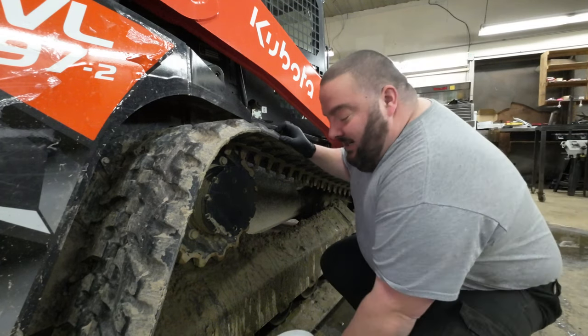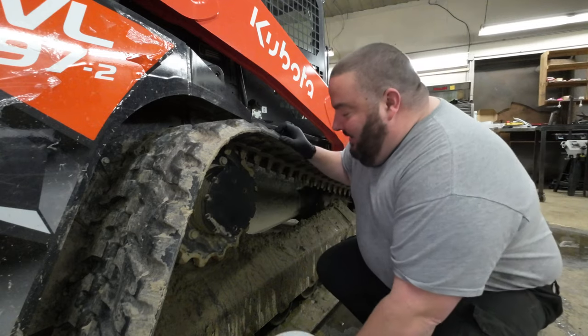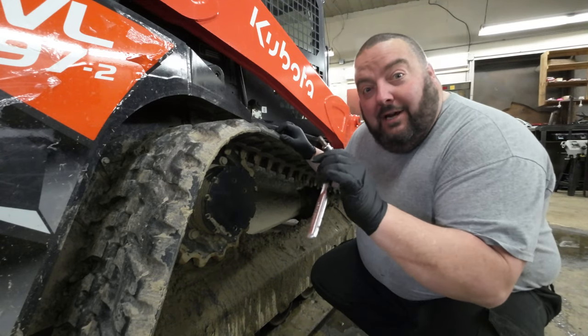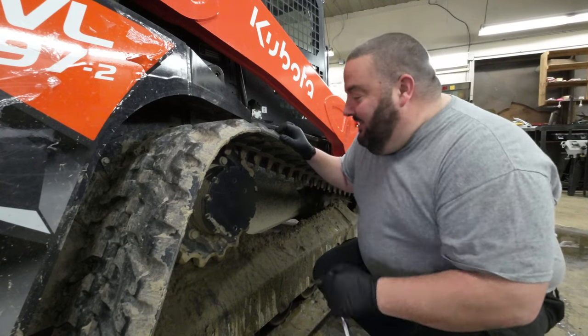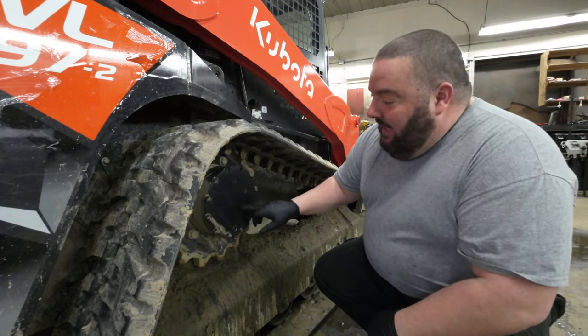What you're going to need is a bucket you don't care about, a number eight socket, Allen head or whatever the hell it's called, and get this puppy lined up.